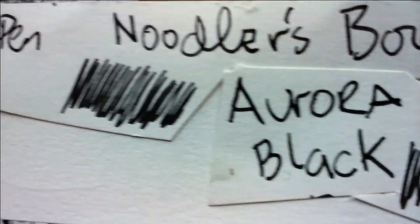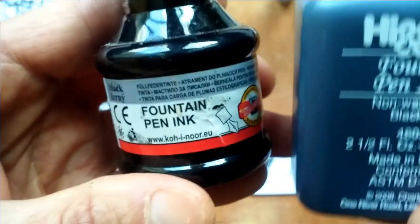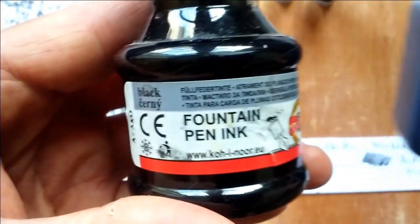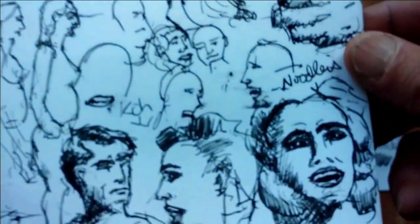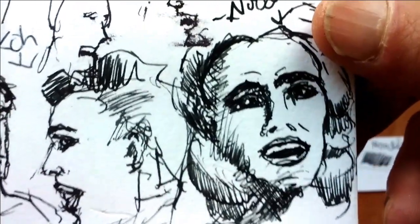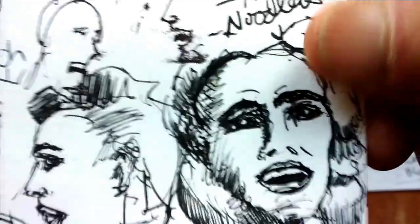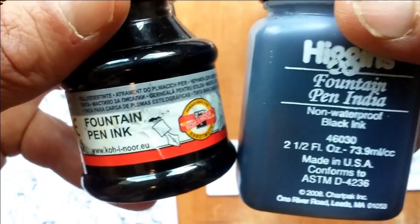They all look really black to me. I just don't see the higher price of Aurora Black and Noodler's Borealis Black as being warranted compared to the much more affordable Koh-I-Noor Fountain Pen ink. These guys are famous for making Rapidograph pens. Even the Higgins Fountain Pen India ink is decent — it just doesn't have that bluish hue. Here's a drawing done with the Noodler's Borealis Black, and the Aurora Black right there — so they're in competition. This one is a little cheaper, but for my money I'm just going to stick with Koh-I-Noor. Post your comments below — do you draw with a fountain pen, and what is your favorite ink?